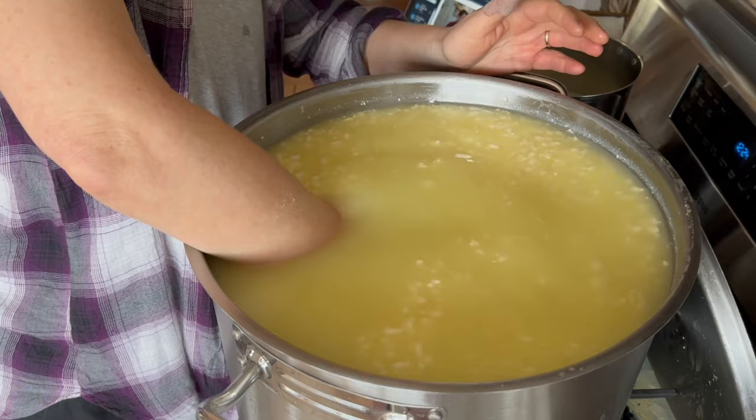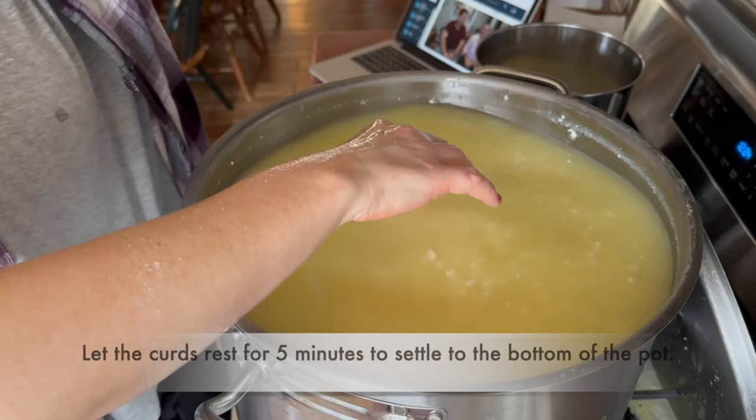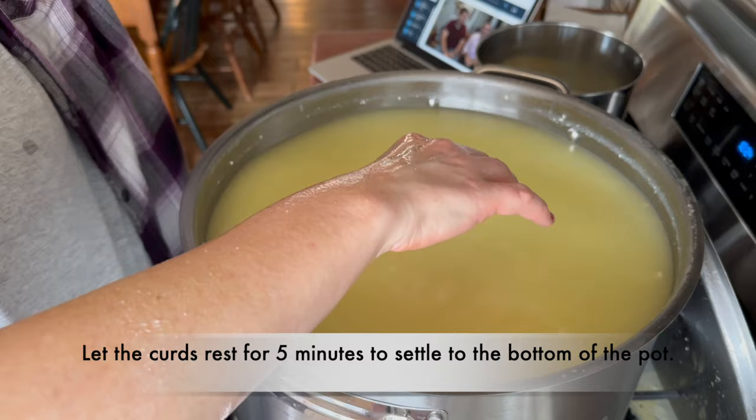It tastes so creamy and smooth all the way through. There's not a rind on these at all — it's not egg-white wet on the inside. It's very soft and juicy. I'm going to let this sit for five minutes and then we'll pitch it.